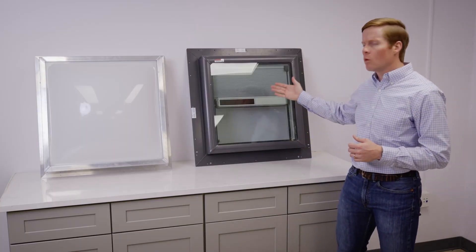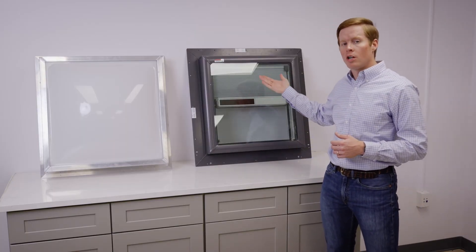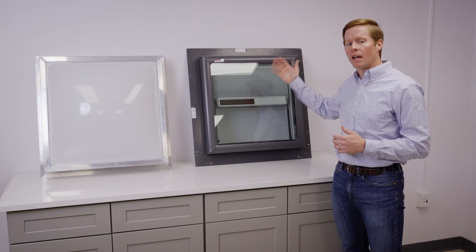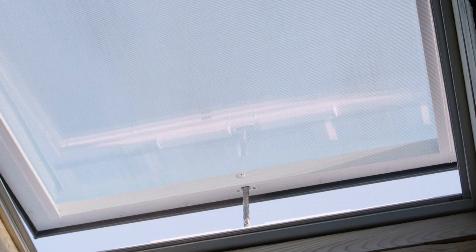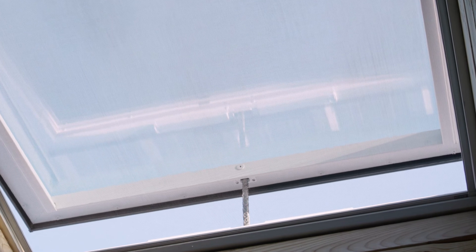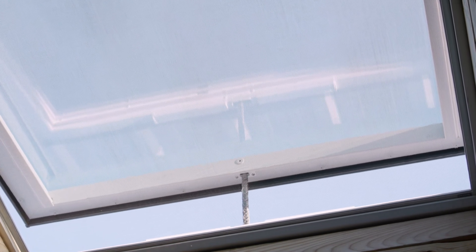As you can see right here, we have a solar shade that comes in blackout shades to block the light 100%, or light filtering shades, as well as solar venting. Those will qualify the installation for a 26% tax credit, which is a unique benefit.